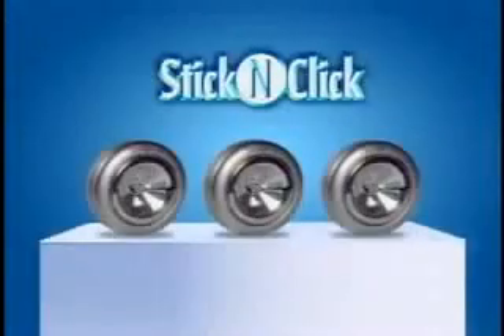It's dark under there. It's dark in here too. Now there's Stick and Click lights — the battery operated LED lights that you peel, then stick and click for instant light anywhere.